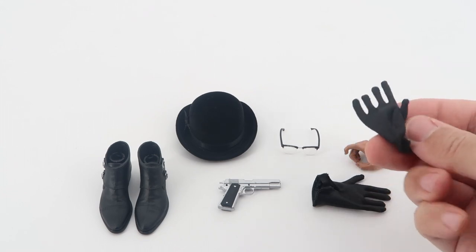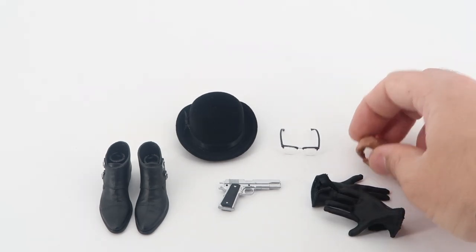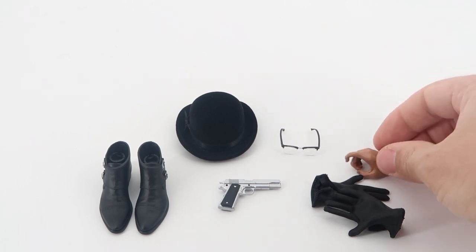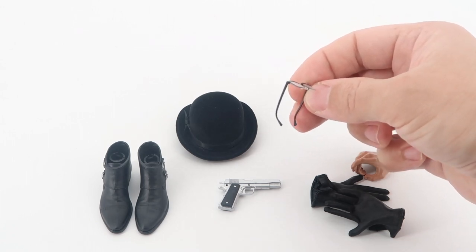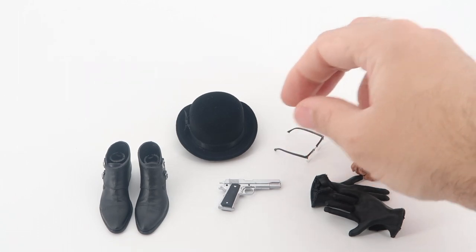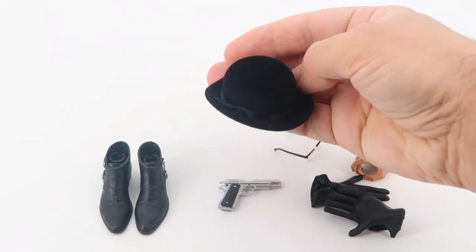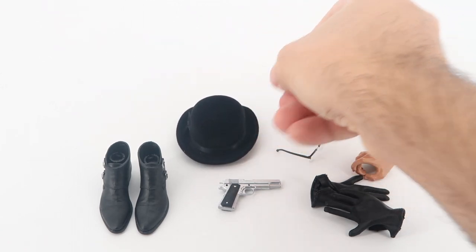The accessories include: high glasses, one pair of double monk boots, one pistol, and one bowler hat. Going through the accessories — starting with the gloves, these are very difficult to fit so I will not use them at all. He also comes with a pointing gun hand; this material is much better than the other two hands. The glasses that Edward Enigma uses in the series are very accurate but a bit thin, so please take care when you use them.